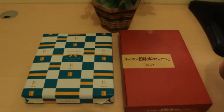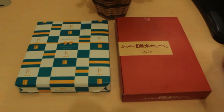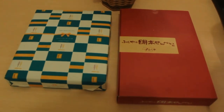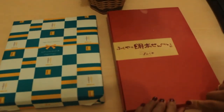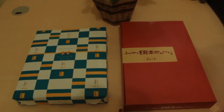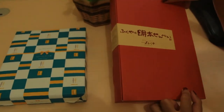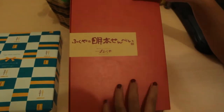Hello guys, welcome back to channel Mami Buni. Today we are going to review something from another country, right from Japan. Here we have two boxes to unbox. Box 1 has a reddish color, and here there is writing that says fukuya.com — we don't know what's inside yet.